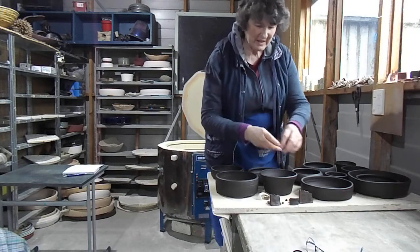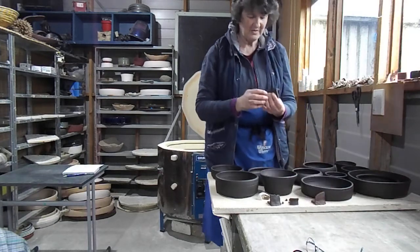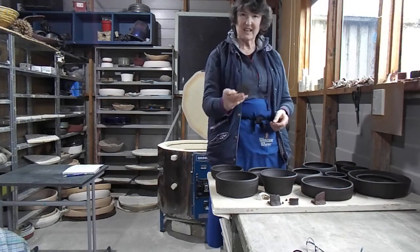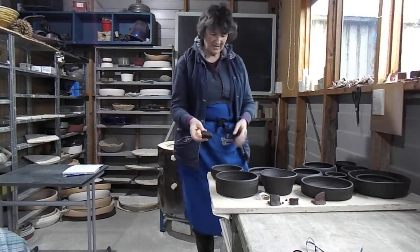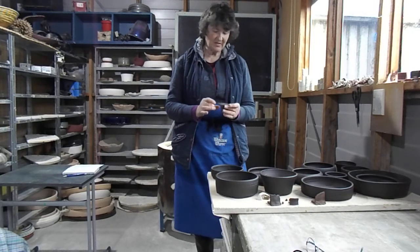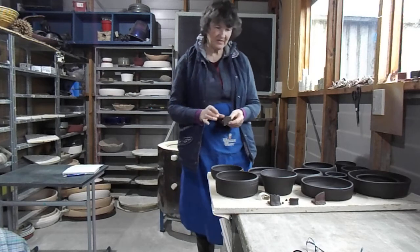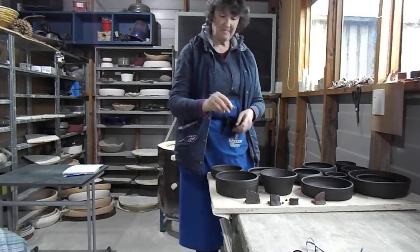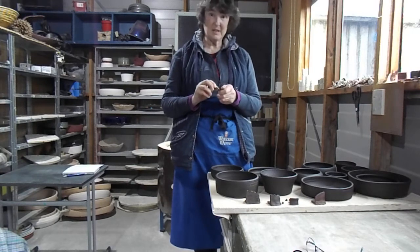I made some wee test tiles up. Some are a 50-50 mix, one's 75-25. I actually like that colour, whereas this one is quite dark brown-black. That's 50-50 with a couple of different clays. But yeah, she kind of over fired just a little bit much.